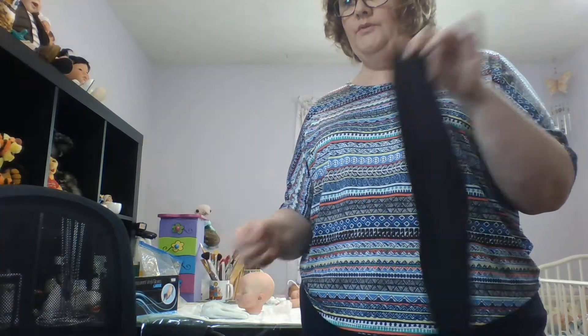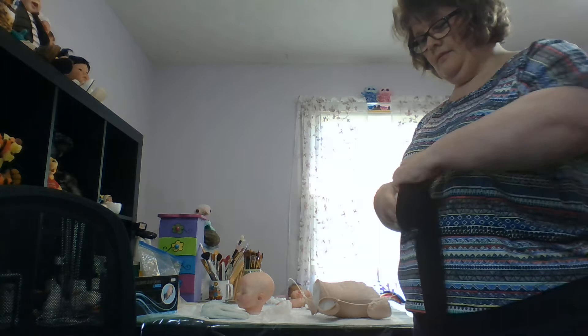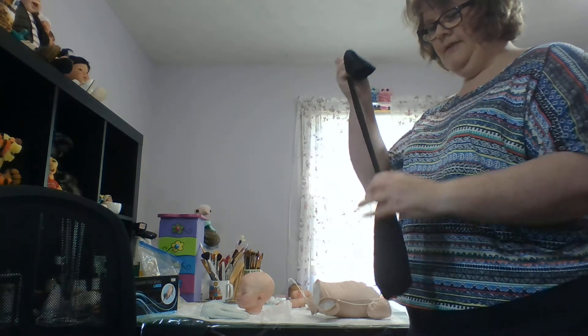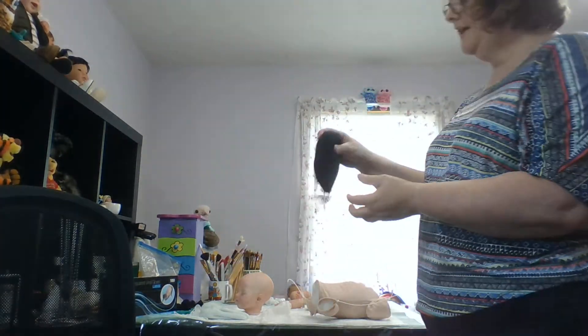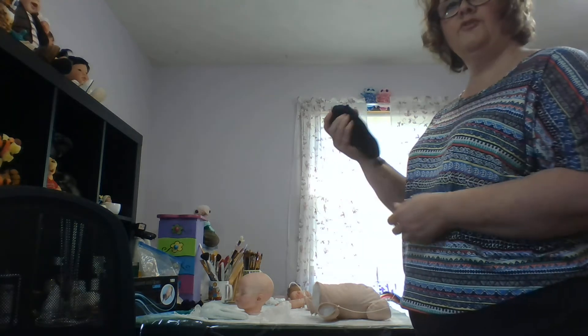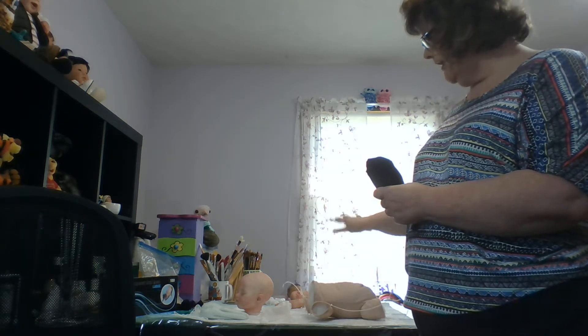I go to the dollar store and buy trouser hose. A lot of people use panty hose but trouser hose are thicker, more like tights. I take my glove filled with glass and put it down into the trouser hose — that makes it feel a little softer. I tie it so it has just a little movement, then cut off the excess. You can decide whether to put the big end at the top toward the chest or toward the butt. I usually put the big end at the top because there's already more weight at the bottom from the legs.